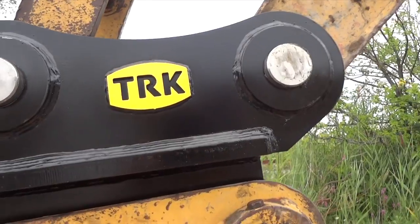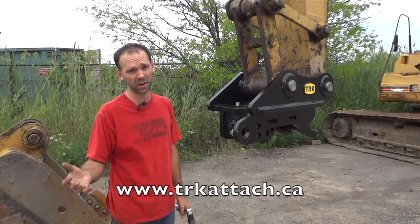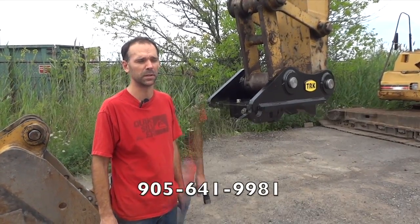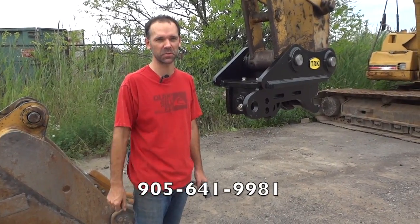If you're interested in TRK attachments and quick couplers, please visit our website — you'll see we have quite a few other types of quick couplers for more severe and lighter applications. Whatever the application, we have a manual coupler that will suit your needs. Give us a call, we're looking forward to doing business with you.